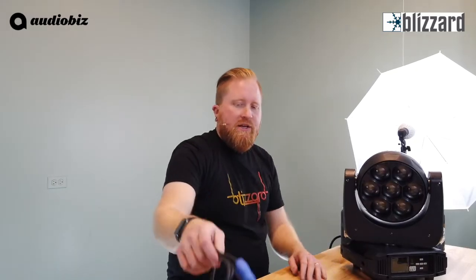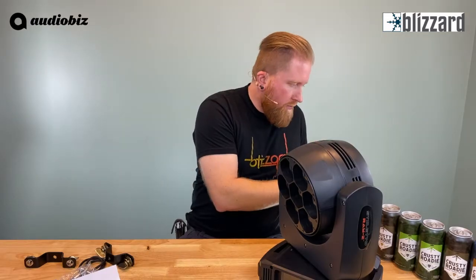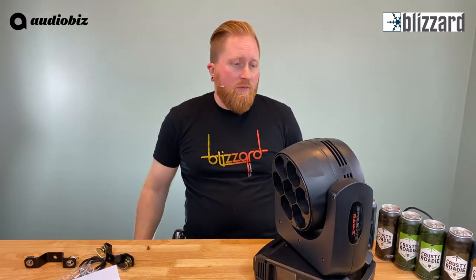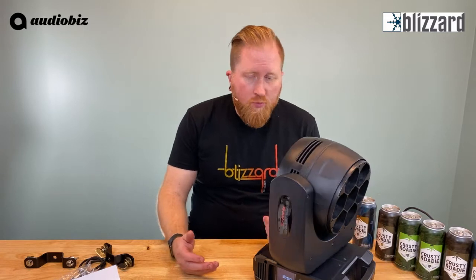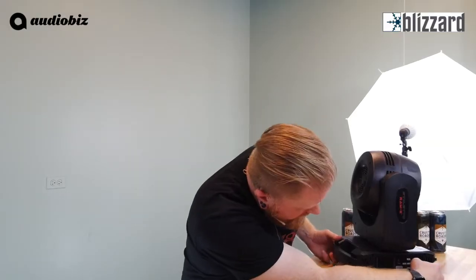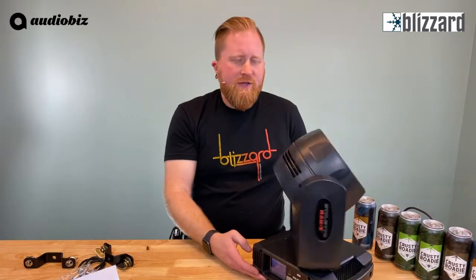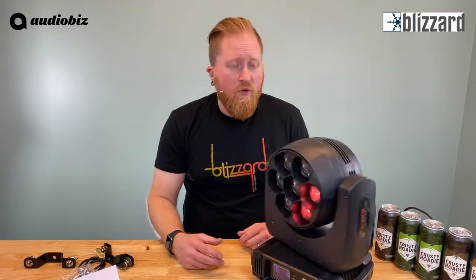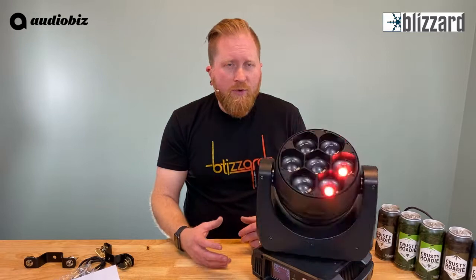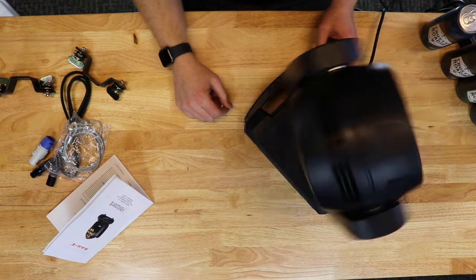Let's get this bad boy plugged in and see what she can do. Using our power connection, powering this guy up — it's a super quiet fixture, which is awesome. When it turns on, really quiet, not a whole lot of noise going on, which is really nice. I'm going to put this in a Vegas mode, shall we say. You can see it's super quick movement. In test mode it goes through its range and you can see the zoom speed, which is really awesome. It's really quick — you can also see some of those pixel control effects going on.